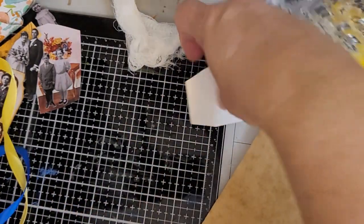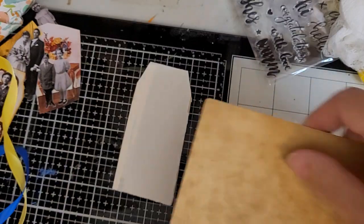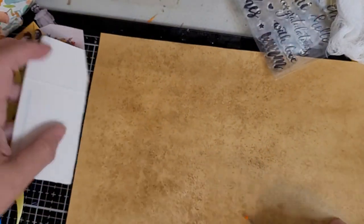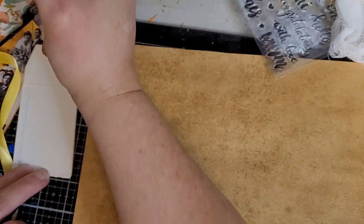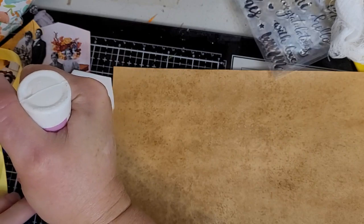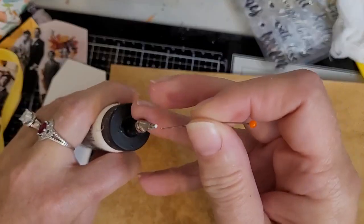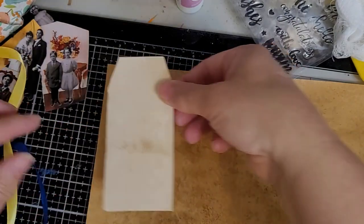I normally make tags about this size, so that's going to be the first tag. We're just going to glue it with our art glitter glue. This is a butter box — don't judge me, I like butter! We're putting the art glitter glue on it because it dries really quick. That's why I'm using it. I don't know if anybody else has trouble sticking the pen back in, but if you don't do it pretty fast...